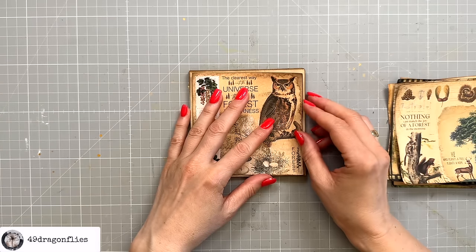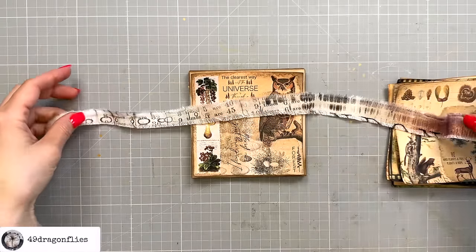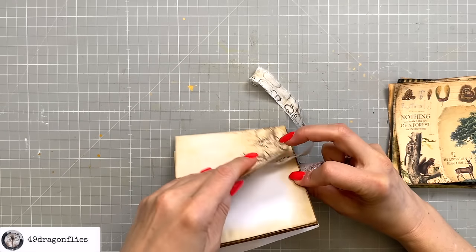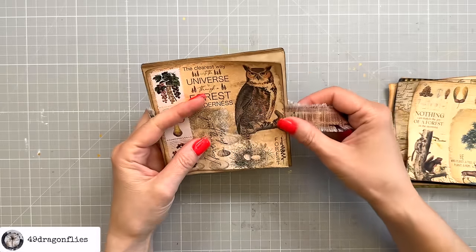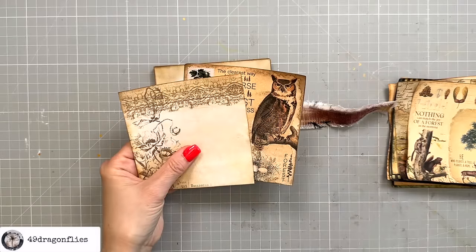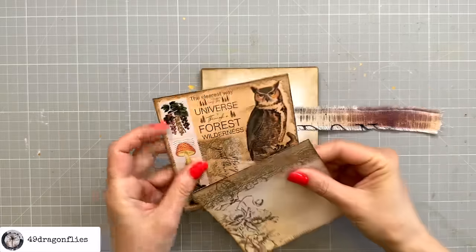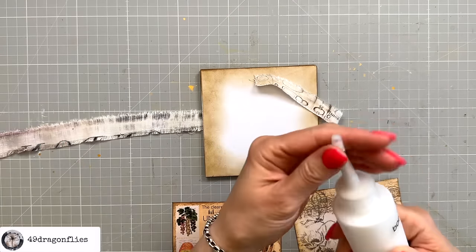I want to add a closure — just because I think it looks nice — using this strip of Tim Holtz fabric from the London Gridlock collection. But I feel the cover pages are too flimsy, so I'm going to back the front and back papers with some 200 gsm cardstock. Now these are much more sturdy, and I feel a lot better about putting them on the covers. So now I can go ahead and glue down this piece of fabric.